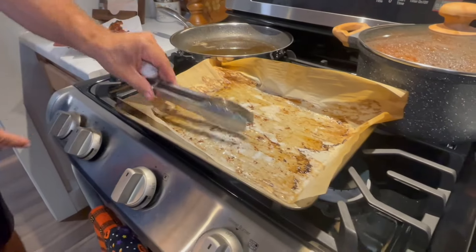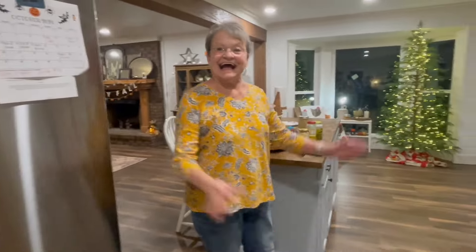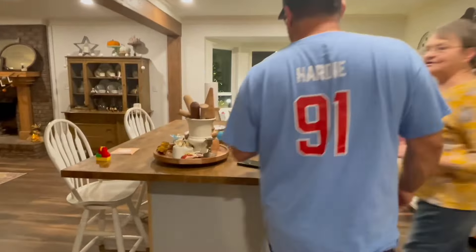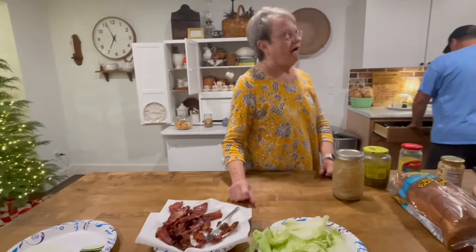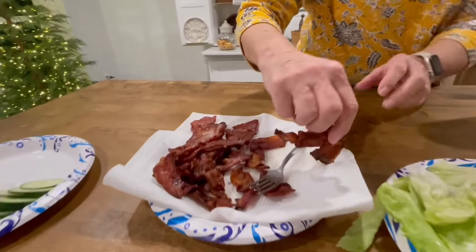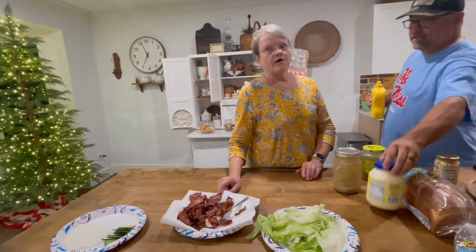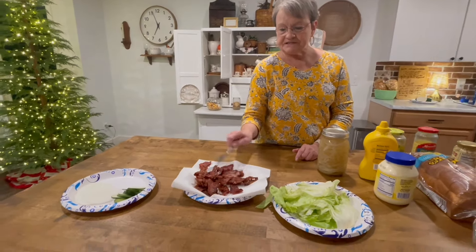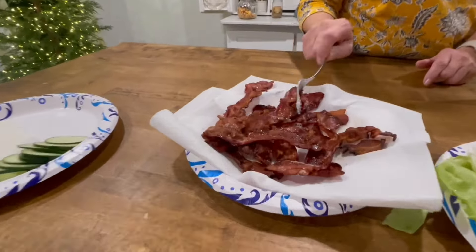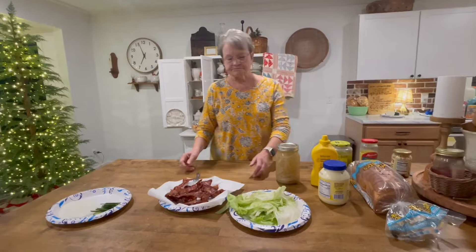We got a special treat for y'all — we got the one and only Mama Sue here. She's going to be on camera tonight. Y'all keep asking where's Mama Sue. She says she's here every Sunday night because she doesn't have to cook. Is this some of our bacon? Yes, that's what we got from the hog — this is farm fresh bacon. It's really good. We need to make candied bacon like we had at Hardee's that time.